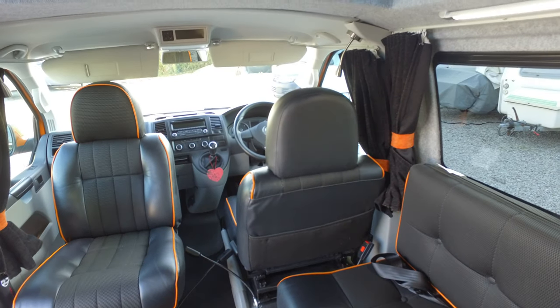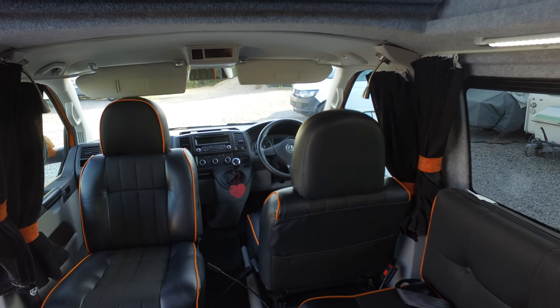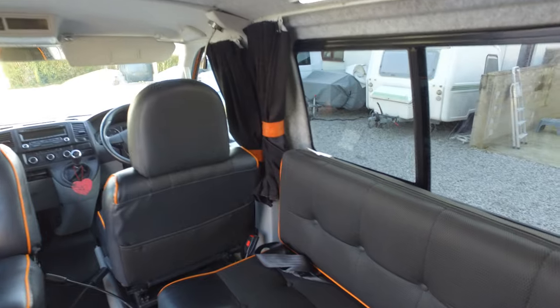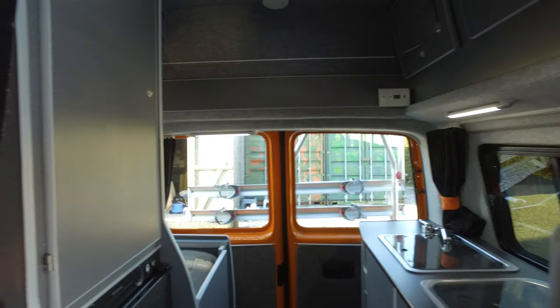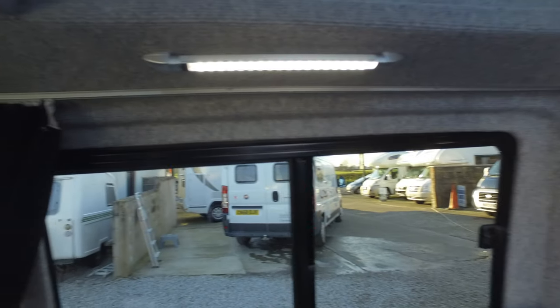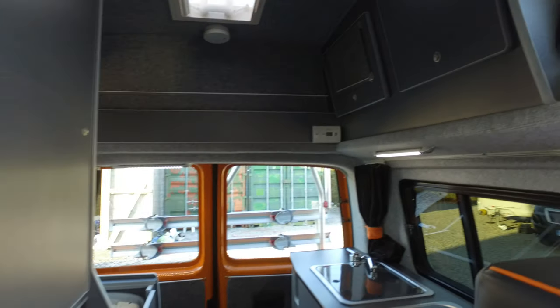The specification of the vehicle is a 2 litre engine. As mentioned, it does have air conditioning, and it also has cruise control. The back of the van has an Eberspächer diesel heater, plenty of electrical sockets, obviously 12 volt, lighting throughout the van, and also curtains throughout.